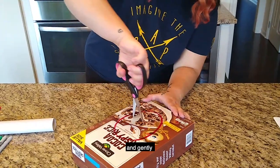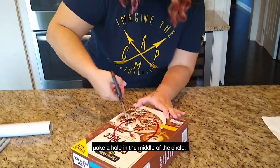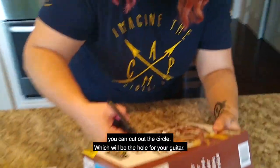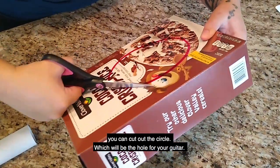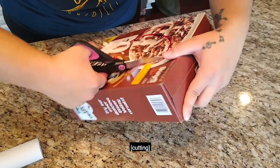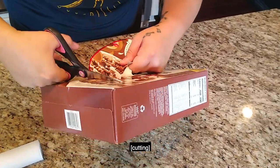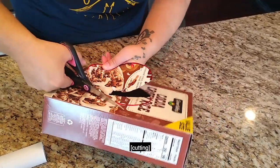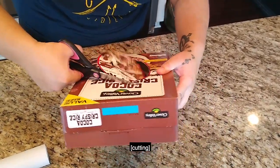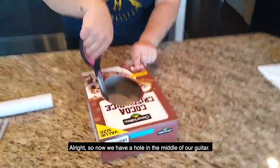Take your scissors and gently poke a hole in the middle of the circle, and then you can cut out the circle, which will be the hole for your guitar. All right, so now we have a hole in the middle of our guitar.